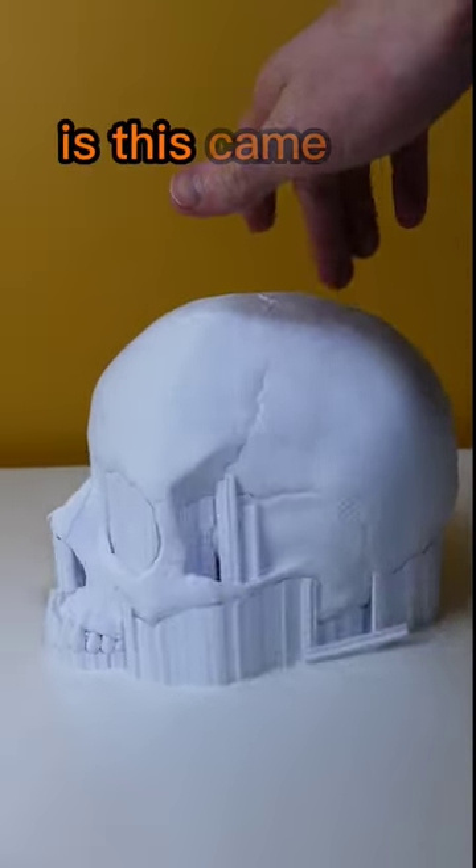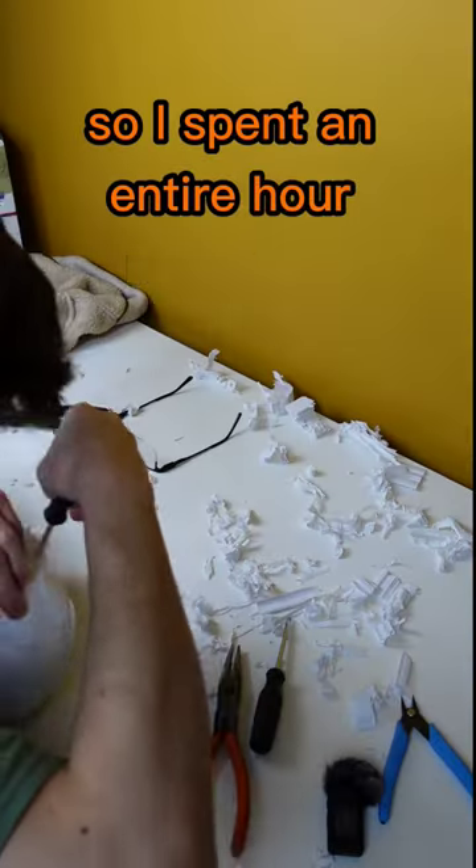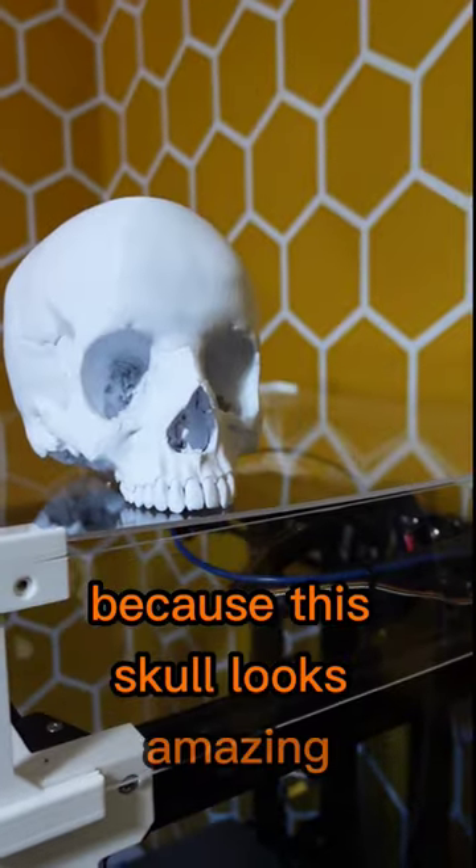What's even worse is this came out like a solid block of support, so I spent an entire hour removing supports. But it was totally worth it because this skull looks amazing.